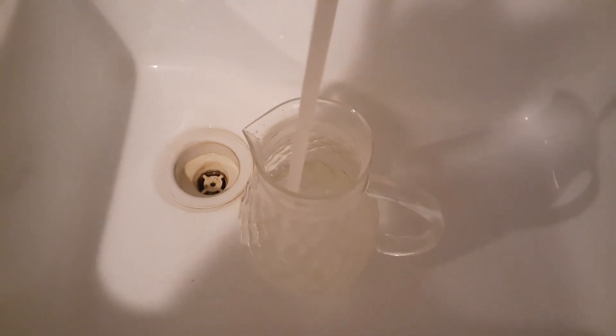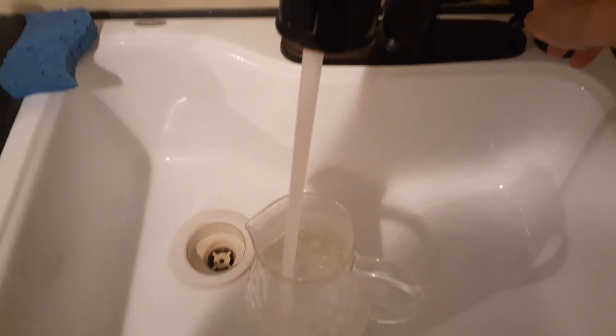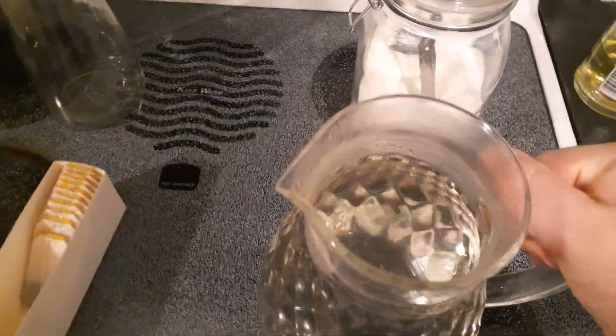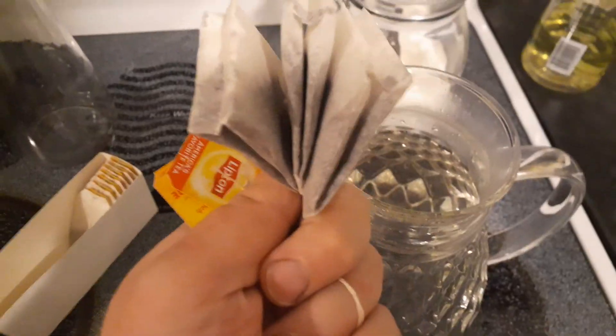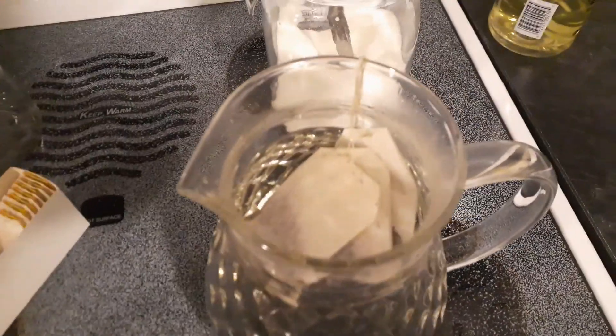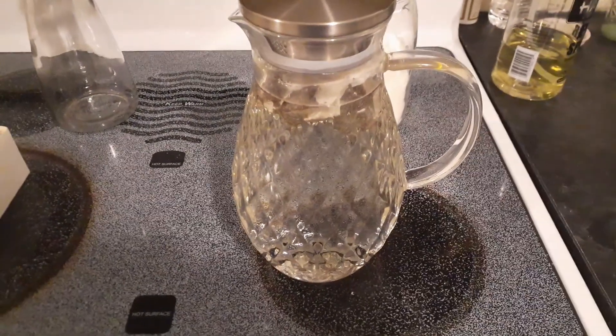Next step, just fill up the pitcher with more hot water. I have three of your standard sized Lipton tea bags — just going to drop them right in the water and pop a lid on there. Try to make sure that it has a vent so it can breathe a little and pull in air as it cools off, so it's not putting pressure on the glass. Just let that brew until it's a nice dark color, and you've got yourself a delicious iced tea.